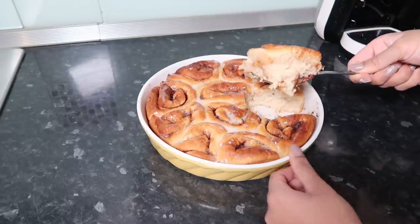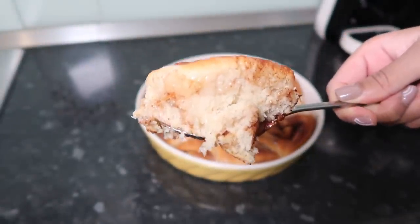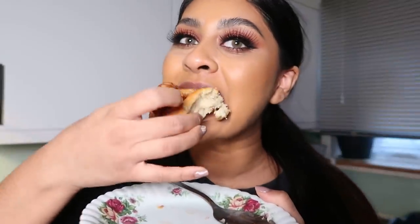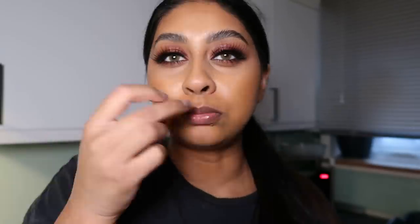So fluffy and satisfying — I was really happy with the dough given this is my first time making it. I've now got my cinnamon bun, it smells so good. That is bomb — look at the cinnamon in there, it's really fluffy as well. I'm so pleased — very golden, chewy, and fluffy. If you enjoyed this video give it a big thumbs up, let me know what I should make next, and I'll see you guys in my next video!